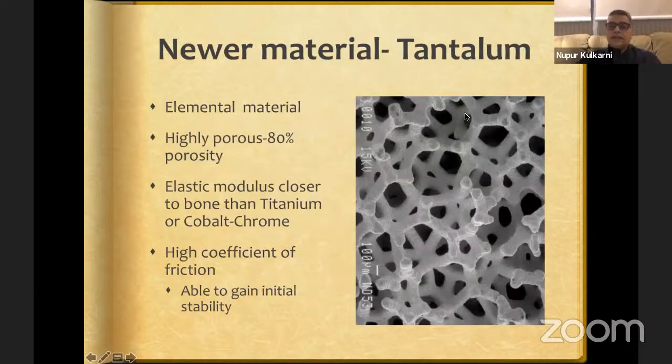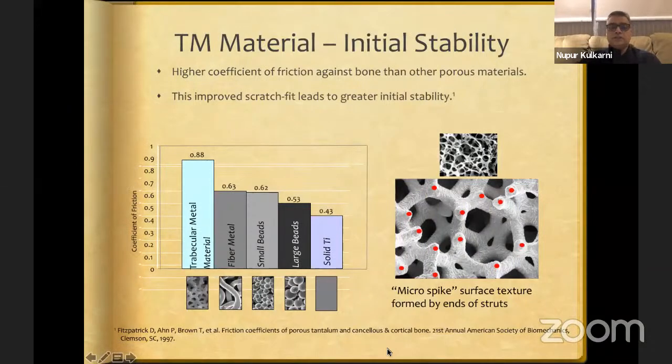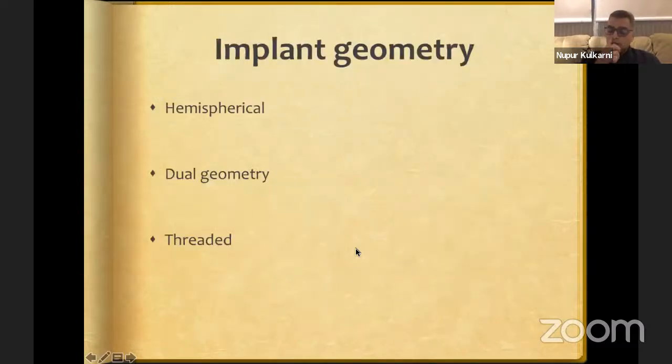Tantalum — the trabecular metal cup — is an elemental material with high porosity of nearly 80%. Its modulus of elasticity is closer to bone than titanium's, and its coefficient of friction is very high compared to standard material, which allows you to gain initial stability when implanting as a press-fit structure. The structure is very porous with surface roughness, leading to much better scratch-fit compared to standard materials.